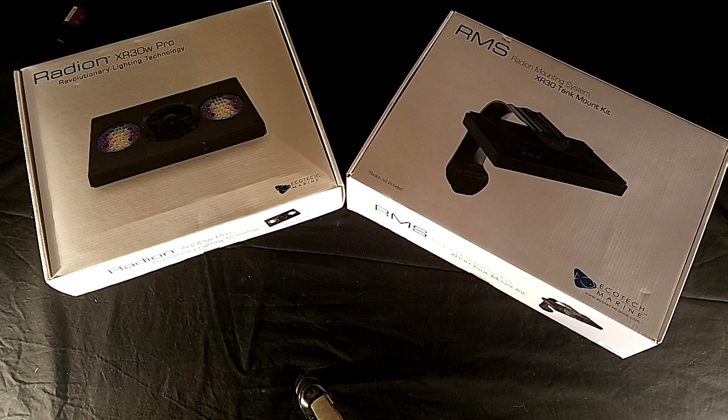I've been planning this build for over one year and started buying upgrades here and there, which is the reason why I've had these lights in my possession sealed in their boxes for such a long time. The best part of these lights and RMS mounts was the price. These fixtures come with an $800 price tag per light plus another $100 for the RMS mounts. I paid half that price for both lights and mounts.